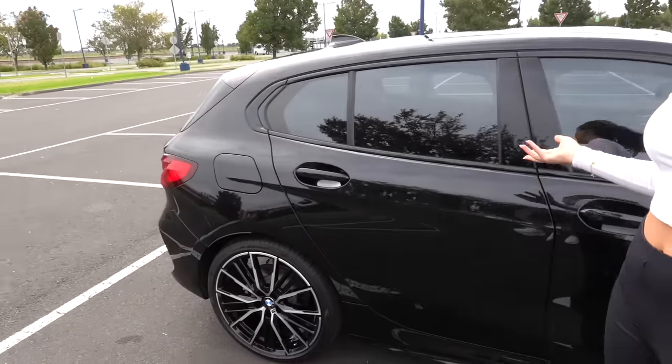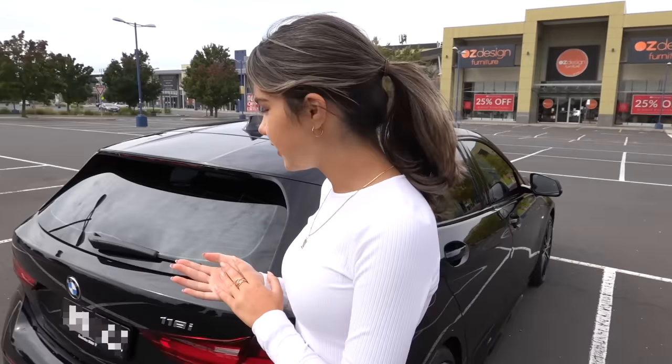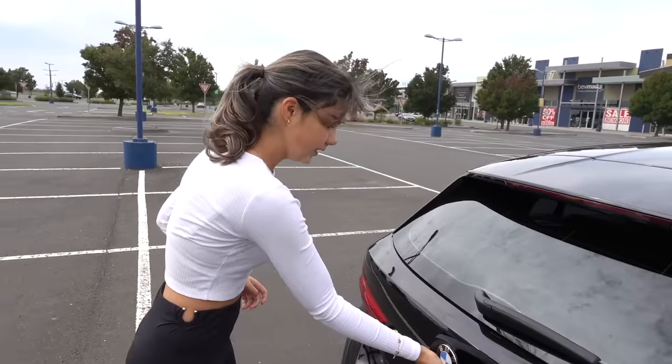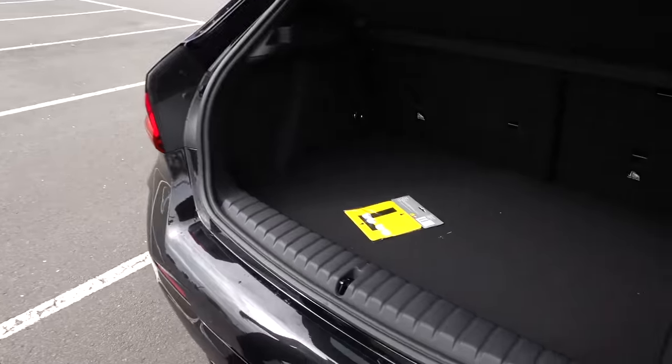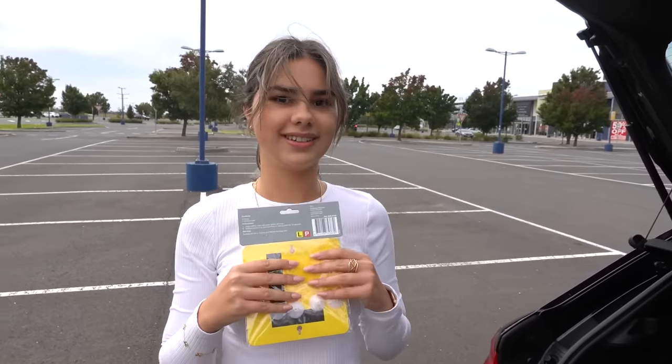I'm pretty happy about it — it's nice and small, so I can practice in this car, and when I get my full license I'll be pretty confident in it. I've never driven before. The closest I've gotten to driving is a go-kart, which was like the worst experience of my entire life. I'm a little bit nervous, but the first thing I need to do is put on my L-plates, and once I do that I can start practicing.